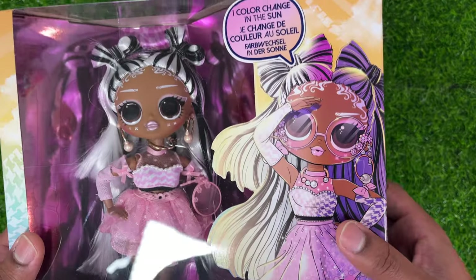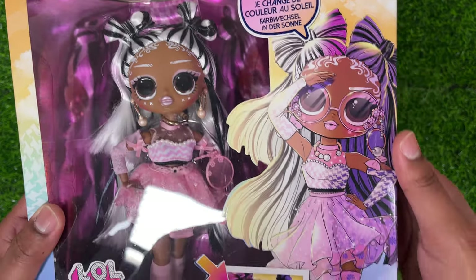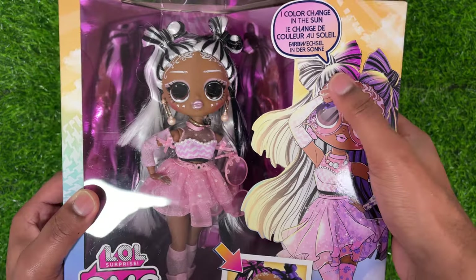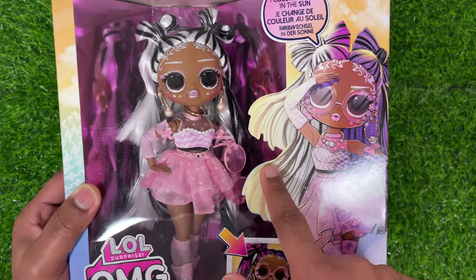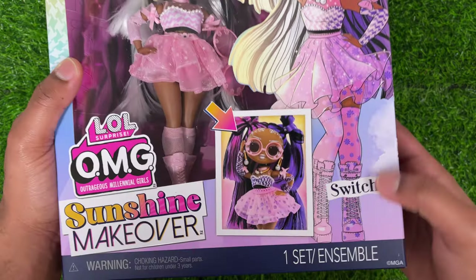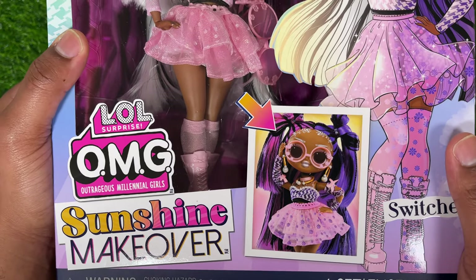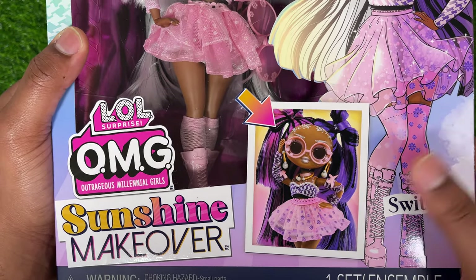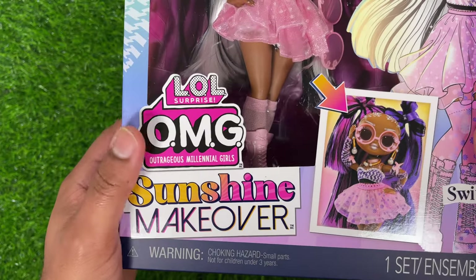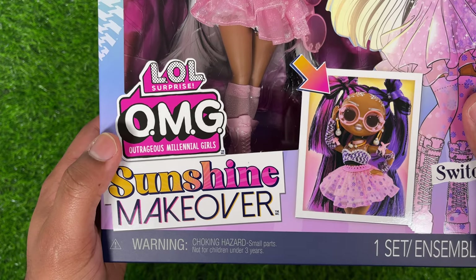On the right side of the box here, you can see this little read-up. It says, I color change in the sun. Then you have this beautiful artwork of Switches. You can see that she has her little bows, and it kind of has this gradient to show that she does color change. On the bottom it says Switches, and it has a half-and-half picture where you can see how she color changes in the sun. You have the LOLOMG logo right there, and then it says Sunshine Makeover.